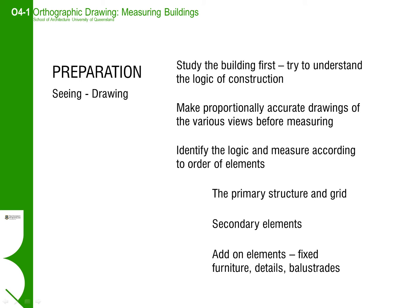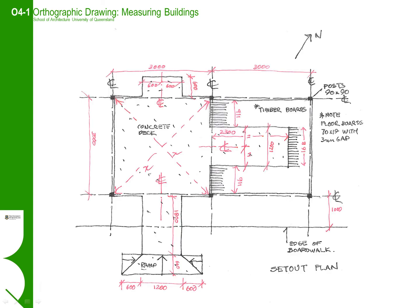Draw these first and build the rest of the drawing around it. Identify what are secondary and tertiary elements and be strategic about whether or not you want to show all the detail in the one drawing. Sometimes it would be better to concentrate on the overall bones of the building in one view and then zoom into detail on other drawings. Too much detail on the one drawing will mean too many measurements, which could then be difficult to interpret later.